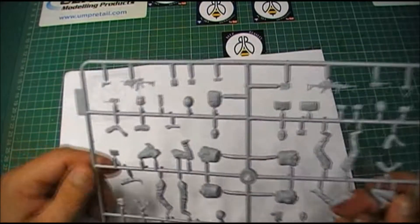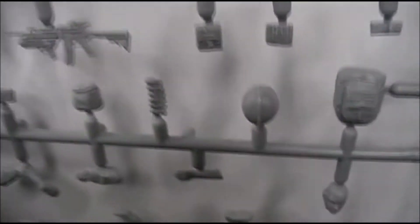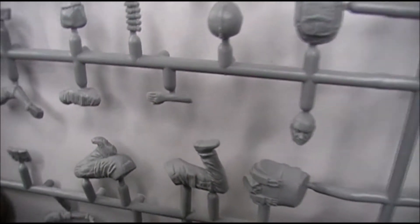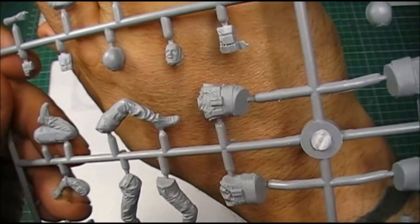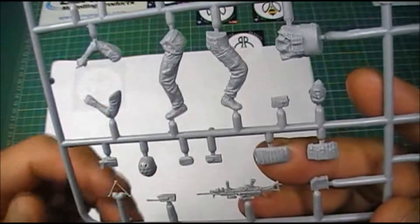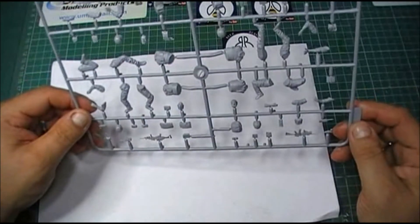The faces are nicely detailed. I mean the detail on the guy there, on his face - he's the one that's been injured - it's really nice. I mean the uniforms, can you see that? The detail is really nice and crisp.